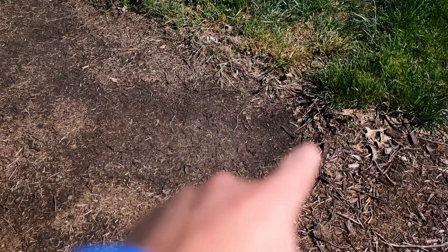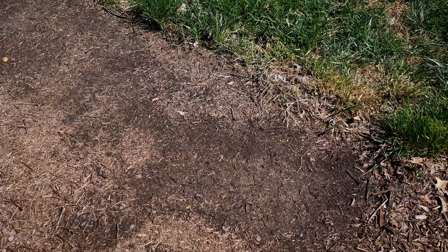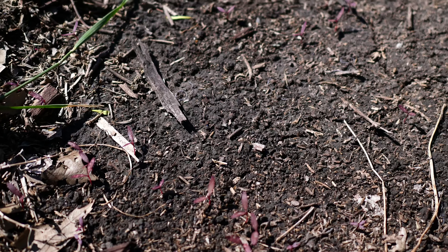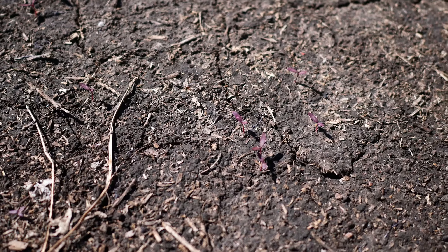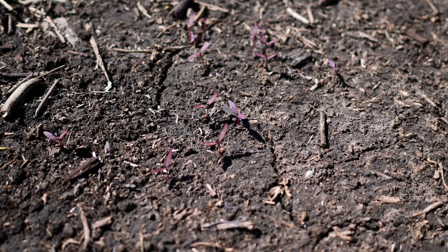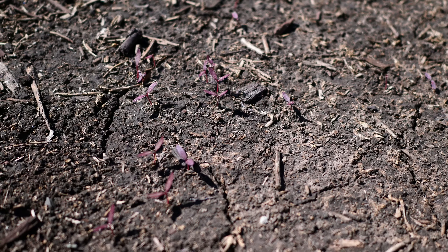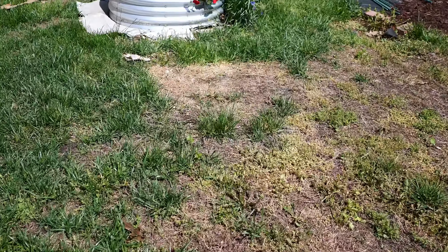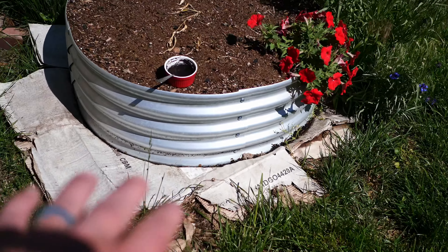This area — about two and a half to three feet by six feet — has Hopi Red Amaranth planted in it. We've never done amaranth before. They're germinating and starting to come up and you can see quite a few plants emerging. If nothing else, the birds will like it.